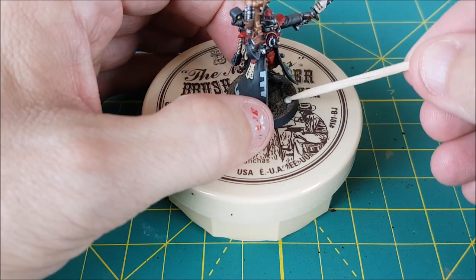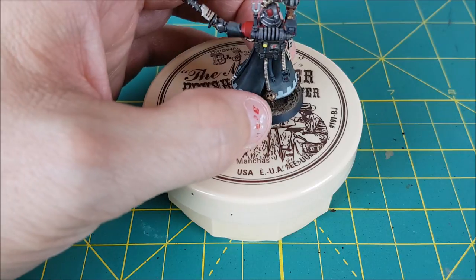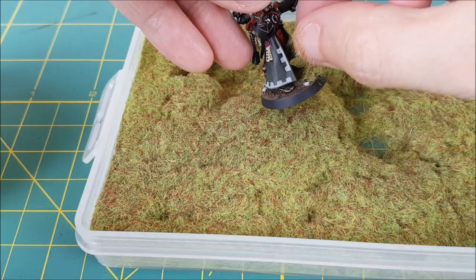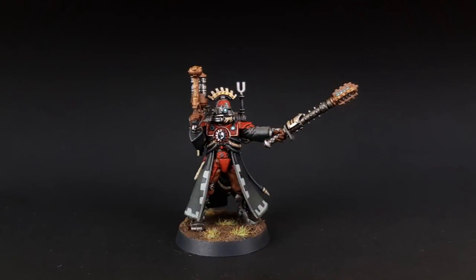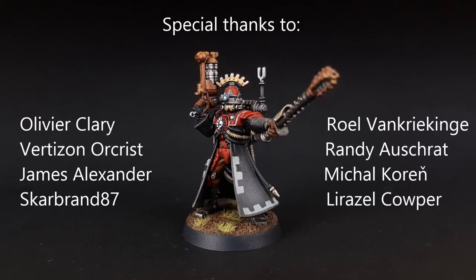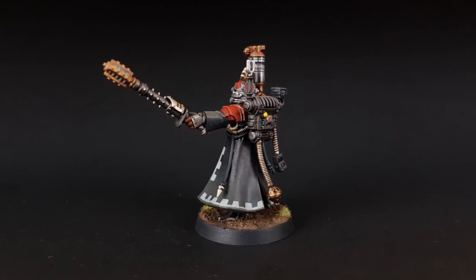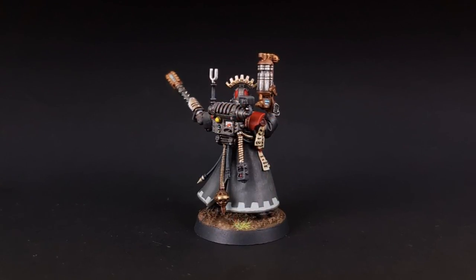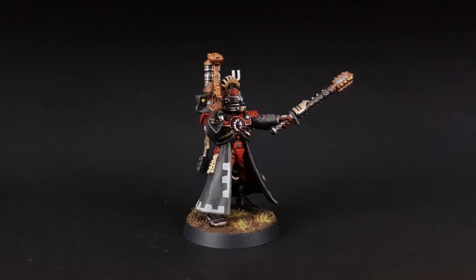And the last thing I want to do is add a bit of grass. I don't have any tufts that are small enough for a base this size so I'm just going to make my own. I'm using PVA glue mixed with a bit of water and making small patches of glue in random places, then sprinkling on a bit of static grass and letting that dry. And there you have it — the Skitari Vanguard Alpha Kill Team leader. A very special thank you to all my patrons for your continued support of these videos. If you want to be part of the community, come check us out on Patreon. I hope you enjoyed this video — please feel free to ask any questions in the comments section below. We'll see you next time.